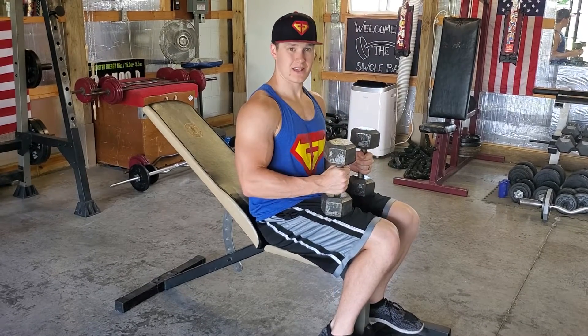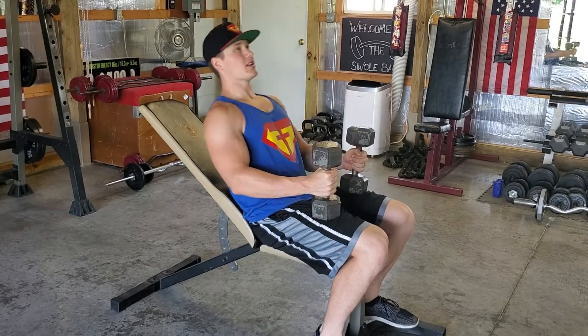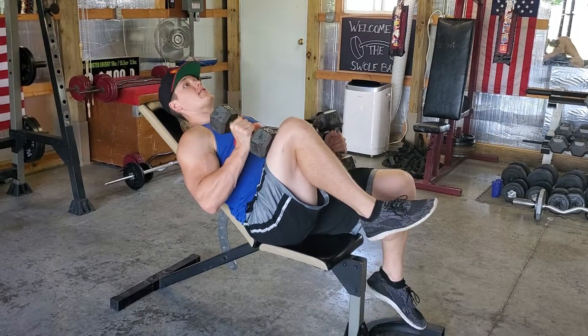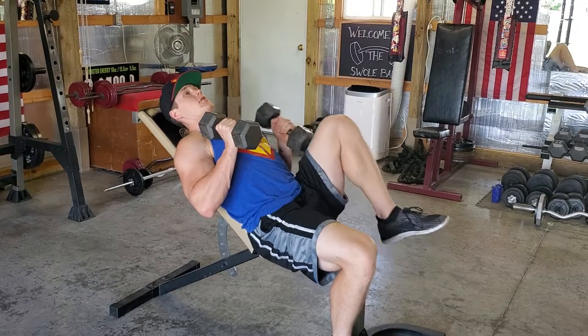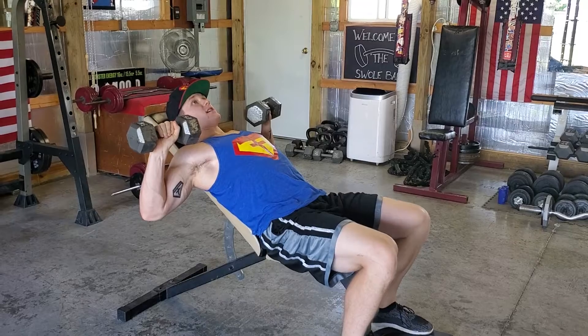Go ahead and grab your dumbbells, set them on top of your thighs — make them a little heavy if you're working out in the gym. You're going to lay back, you're going to swing these legs up, just swing that one up, swing the other one up. You're going to have your palms facing out and right here out to the side.